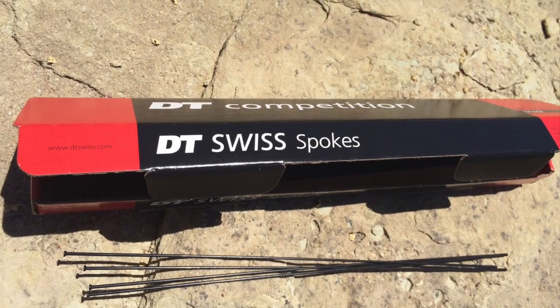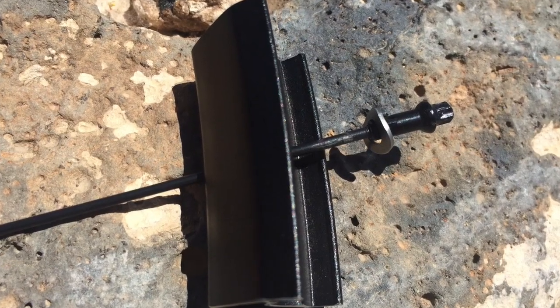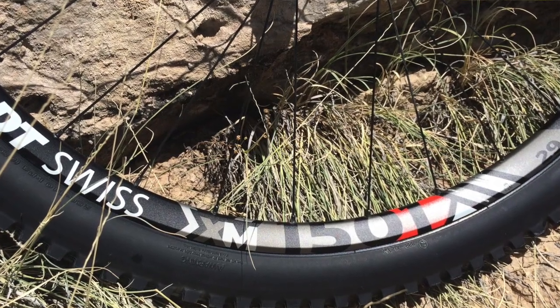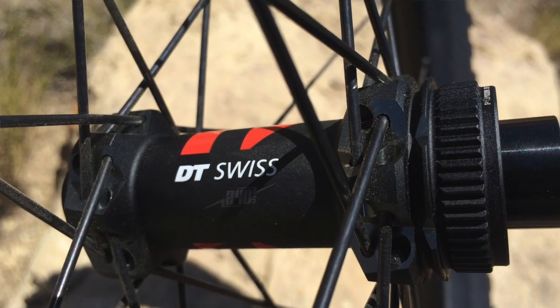Straight pull competition spokes, pro head squirks, nipple mosher system — and these are really nice wheels. They're super light, very strong, very stable.